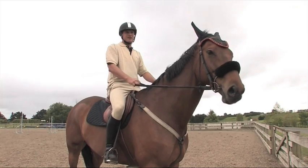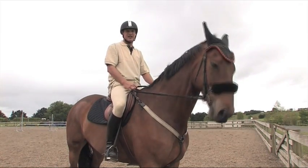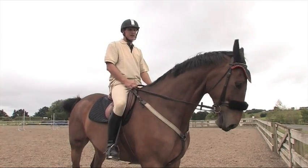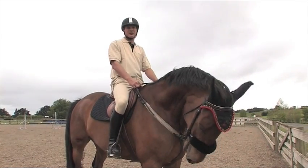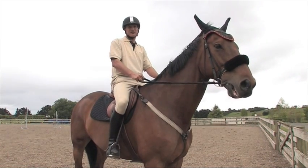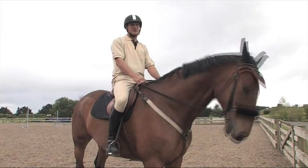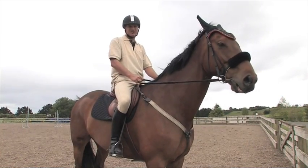Today I'm going to explain and demonstrate the difference between a show jumping canter and a dressage canter. I often see out in the show jumping ring people trying to canter as if they would in a dressage test. They canter far too slow and the horse is not going anywhere. When the horse gets to the jump, the horse has no choice but to freak out and rush at the jumps.